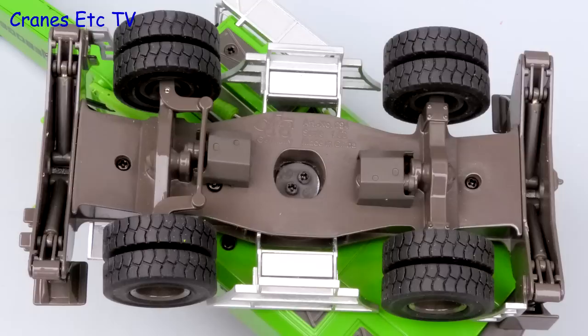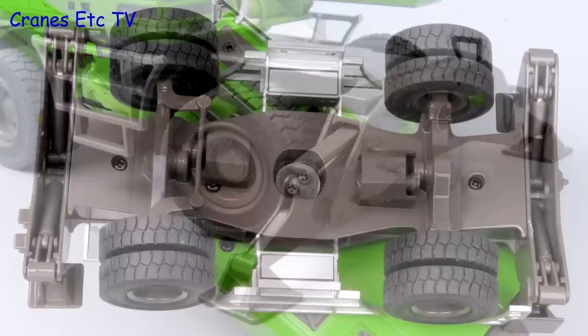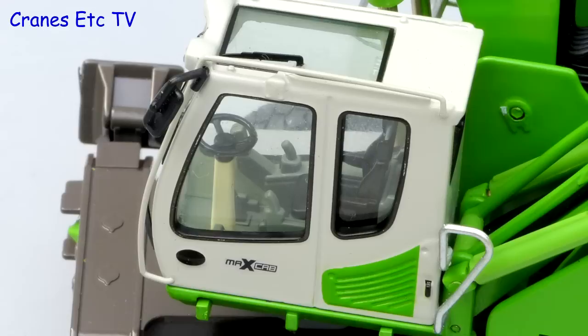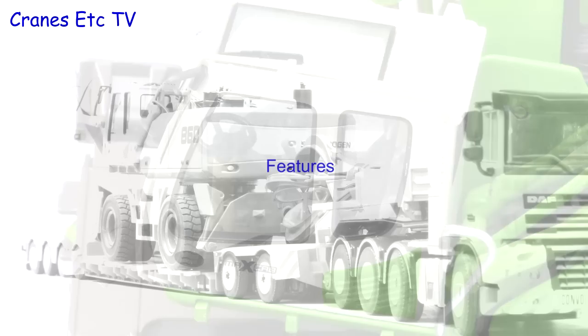The mobile version has a very heavy undercarriage with the drive mechanisms modelled, and the rubber tyres are convincing and are mounted on nice metal wheels. The stabiliser beams and pads are metal and they're very robust. The only other difference this version of the model appears to have is in the cab, because it has a steering wheel.